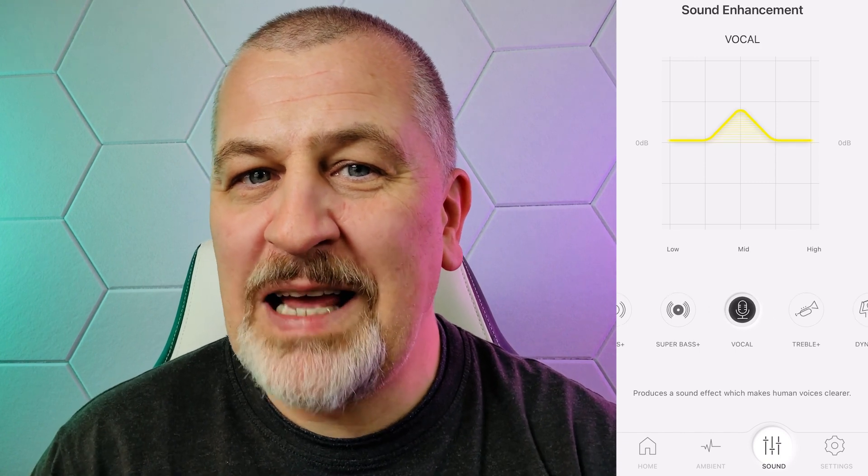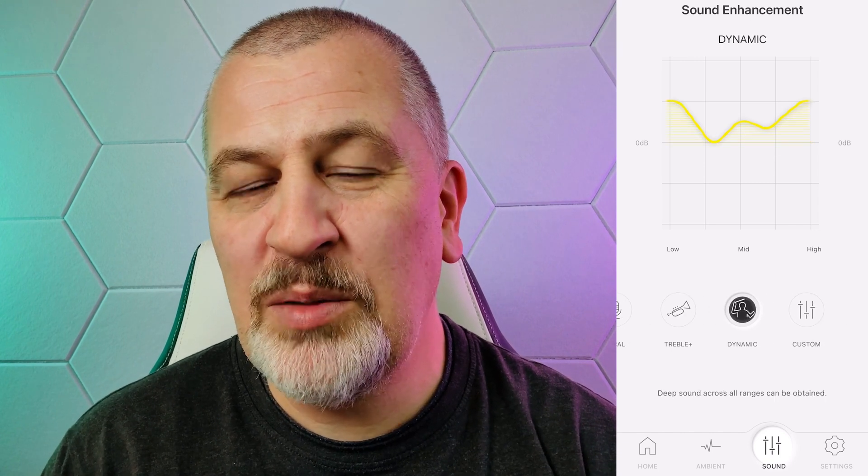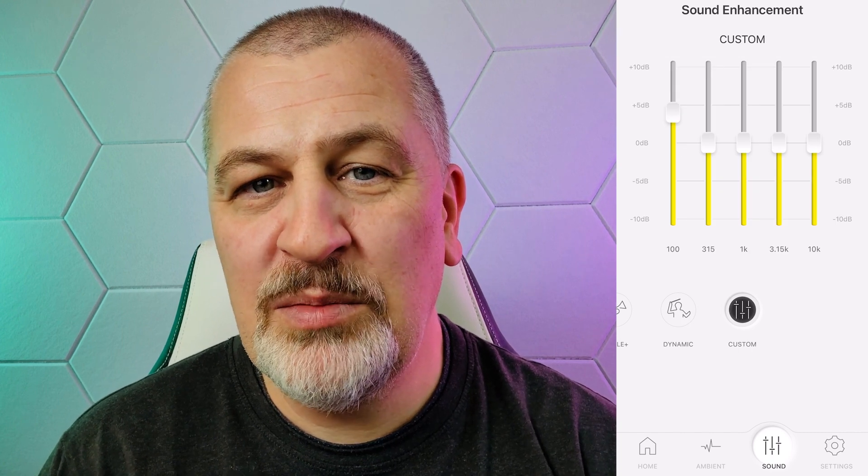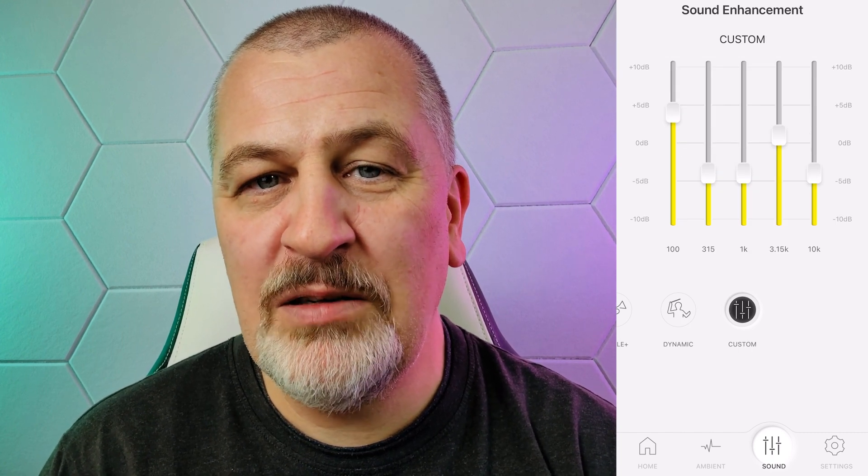ANC is great. I wouldn't rate it as absolute number one on the market anymore, but it's way up there. Transparency is really good — it's almost like having no earbuds in your ears at all. If you're looking to hear even more details, watch my full review of the silver version posted on this channel slightly over a year ago. All that information still applies; none of it has changed except the color.